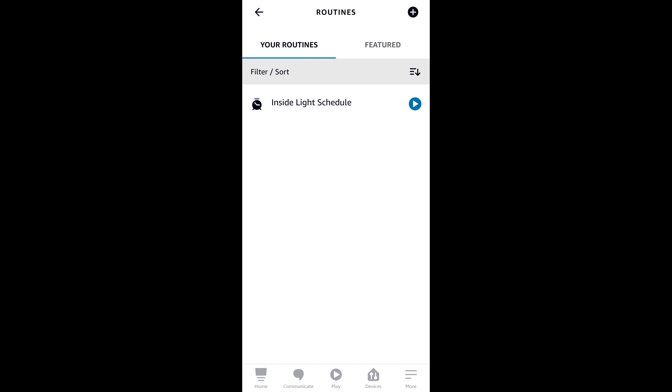Let's test out the new routine. [Says: 'turn on the arcade game'] I can see that the Amazon smart plug turned on — the blue light on it is on — and I can see that the arcade game is booting up. It just takes a few seconds as it goes through the startup process, and there we go, the screen is on.